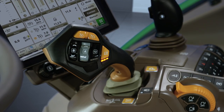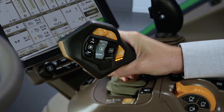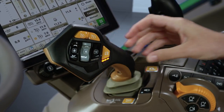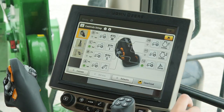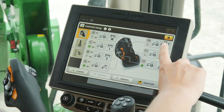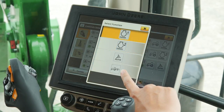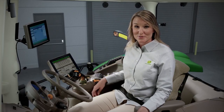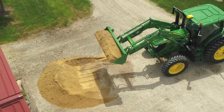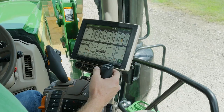To make tractor and implement functions even more comfortable and convenient, the control lever always reverts back to the centered position. You can also customize the Command Pro lever on the display to suit your specific preferences and applications. You'll quickly realize how easy it is to use the new control lever along with what you already know. If you do a lot of loader work, you can still use the loader joystick.